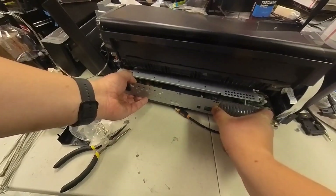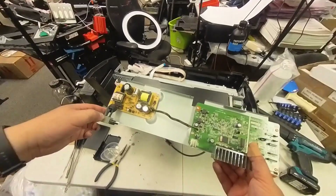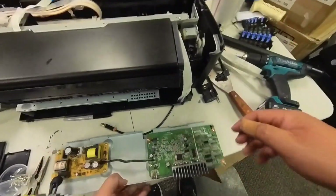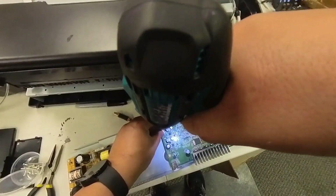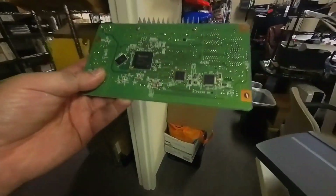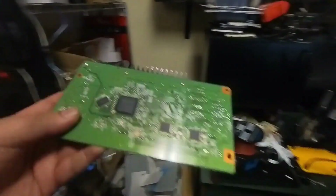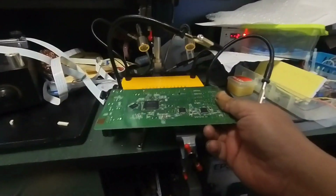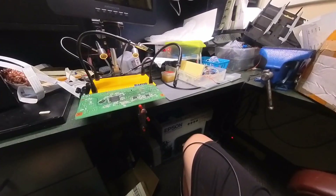Now hold your breath — you're going to witness a miracle. On the left is the power supply, and there are four screws securing the main board to the case. The main board looks good and it smells good. My plan is to first test the F1 fuse, and if F1 is blown, normally the other parts are okay. If F1 is good, then I'll test the driver chip.